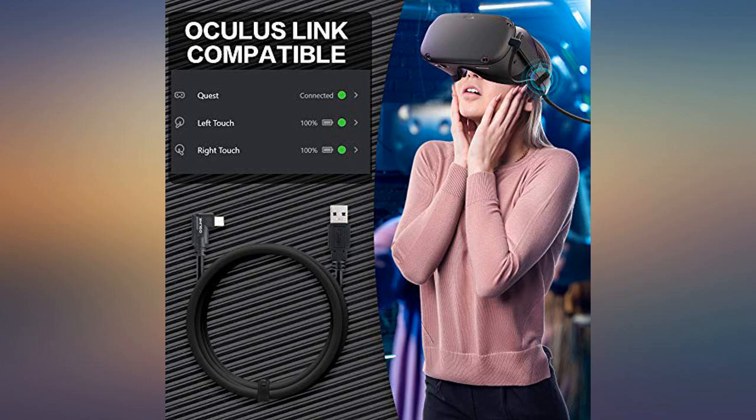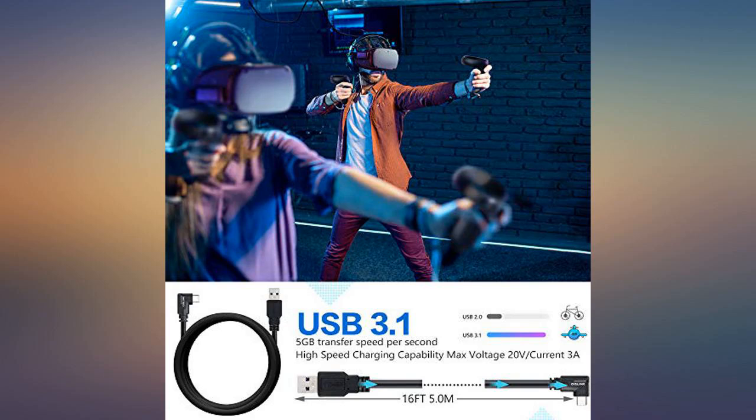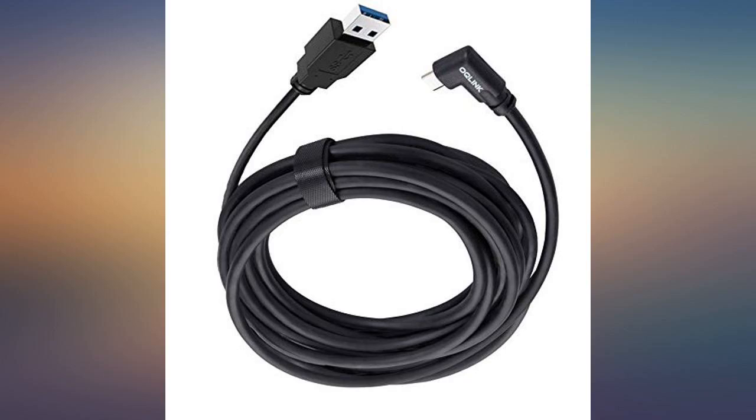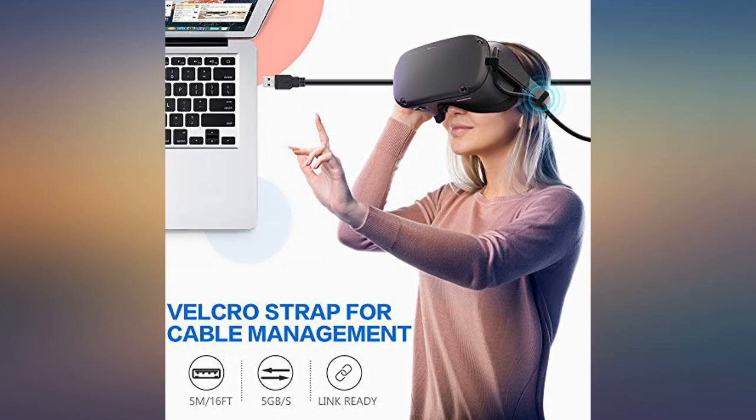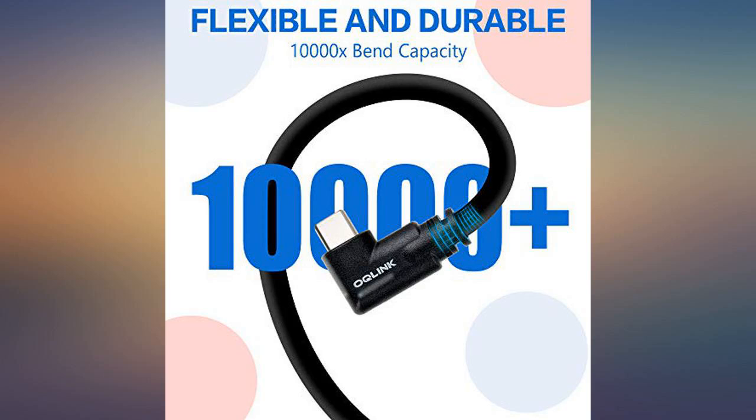Length: the length is more than enough for VR purposes in an office. I have yet to have any instances where I come to the end of it. The cord has a very thick construction that is appropriately flexible and rigid. I have no concerns about the cord having problems for quite some time.